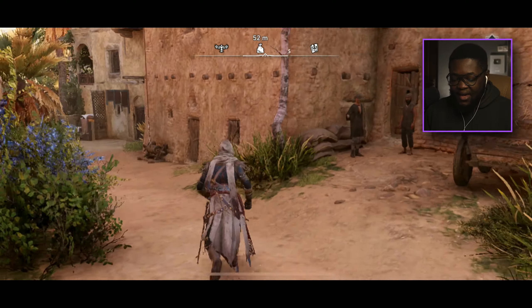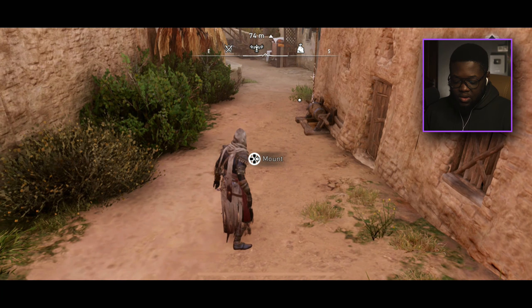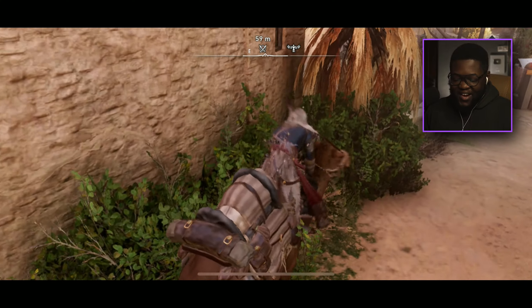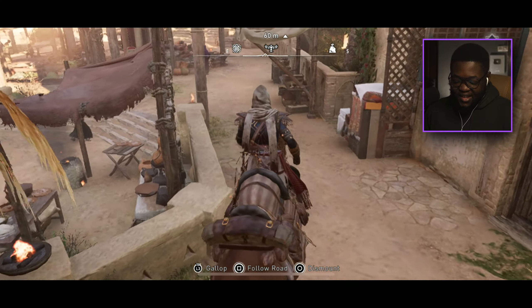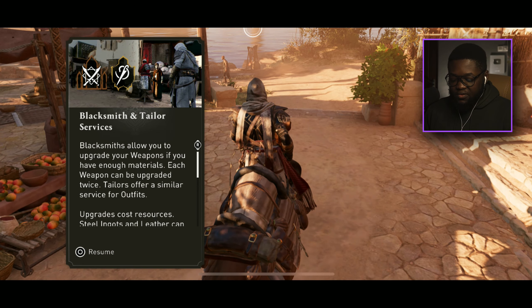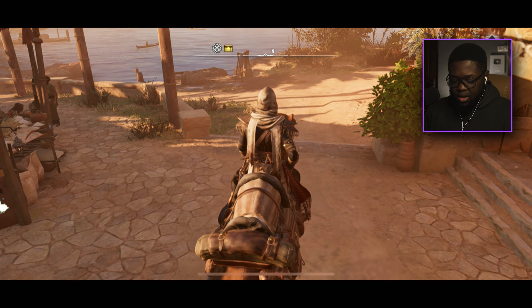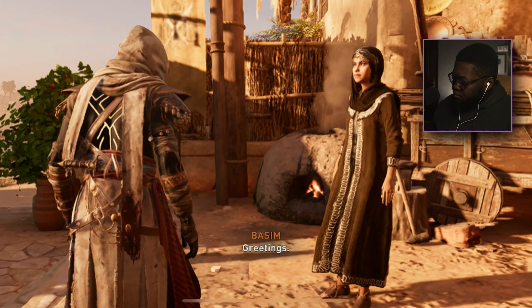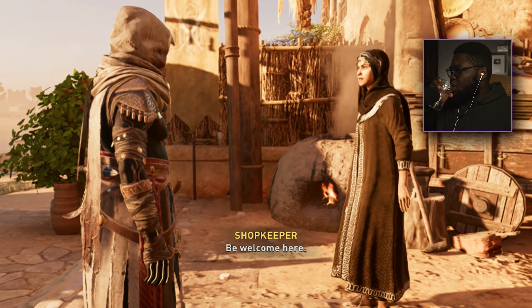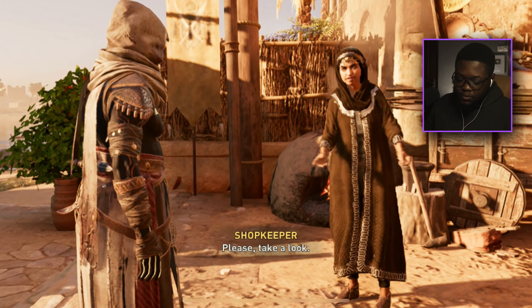I believe we're supposed to look for a guy named Al-Ghul. Let's call the mount — oh my goodness, this feels amazing! Blacksmiths allow you to upgrade your weapons if you have enough materials. Hold on, how do we get off the mount?